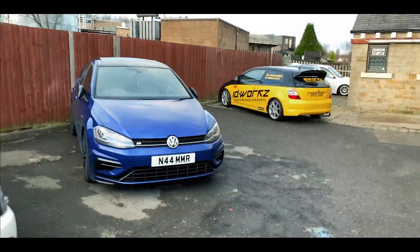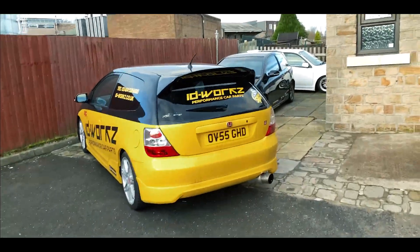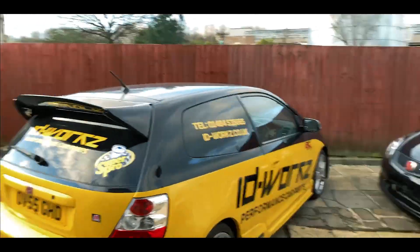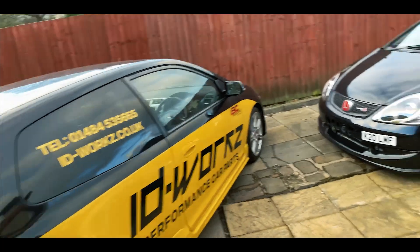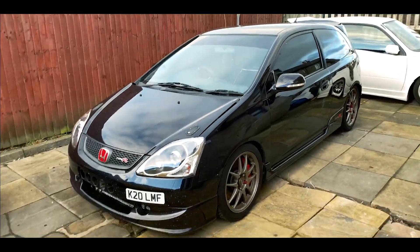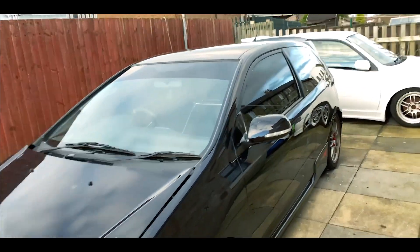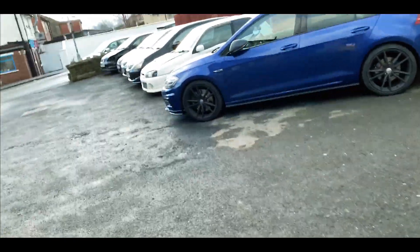If you take you over here to our black and yellow Type R — this was supercharged, we've now removed it, it was 290 brake horsepower, now returned back to stock. And as you might have seen on Jesse's video, this one is turboed at 440 brake horsepower, and it's just sat there as one of my Glanzas.